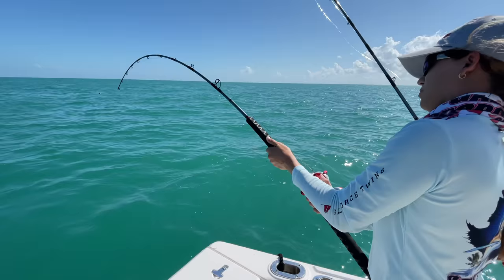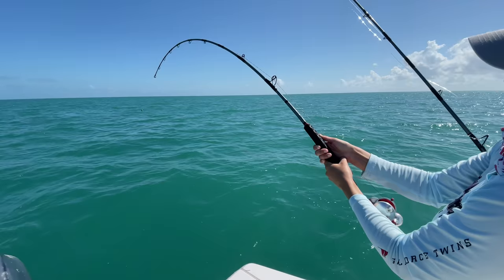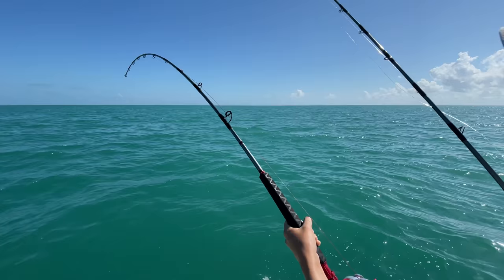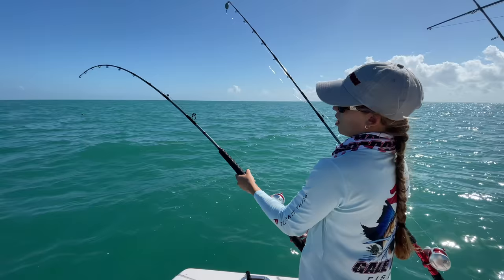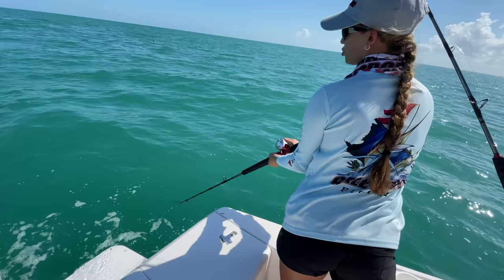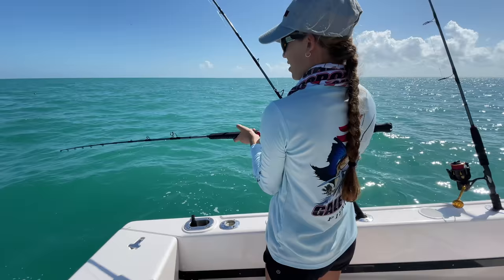Let's demonstrate how you know it's in bottom and not a big fish: see how the rod tip isn't doing anything — it's only moving with the waves and the boat. If there were a fish on there, you'd see the rod tip tapping like this. When you see those taps, that's how you know there's a fish. Since there aren't any taps, this is just bottom. Rod straight, pull back — there we go, we're free! Got our whole rig back, even the hook.